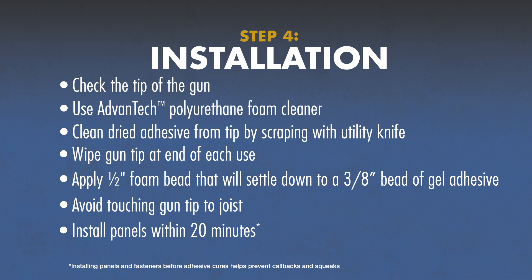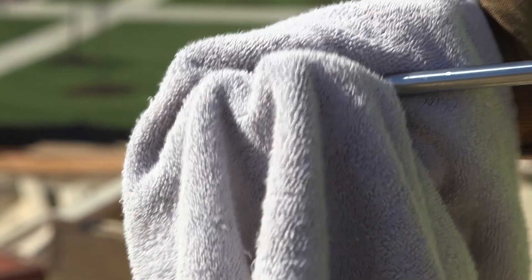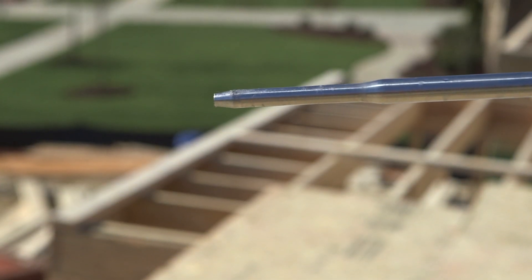If it isn't, or if there's dried adhesive, you want to remove it using Advantech Polyurethane Foam Cleaner. If needed, safely scrape away the dried adhesive with your utility knife. Wipe the gun tip with a rag at the end of each use to avoid adhesive drying on the gun tip.